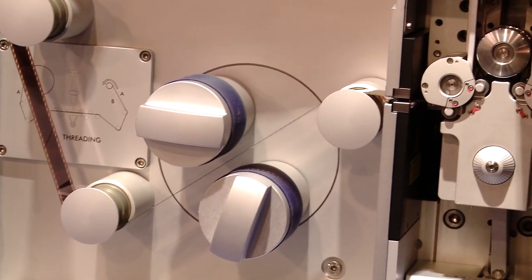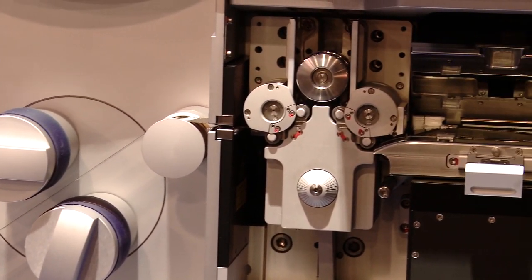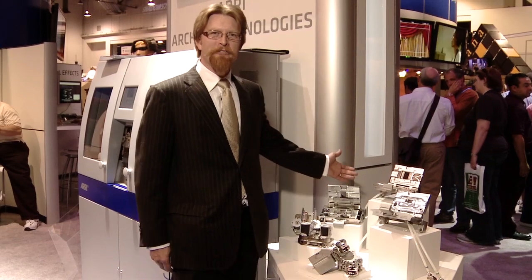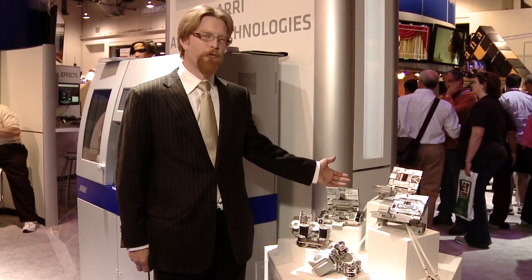We have several exciting new options specifically aimed at the scanning of archival films and restoration of those films. In addition to the software support for scanning archival films, we have several hardware options that help you scan these important historical assets that may be shrunken, damaged, or have other defects that make them difficult to use in the standard film transport. Here we have several of our archive options for the ARRI Scan.